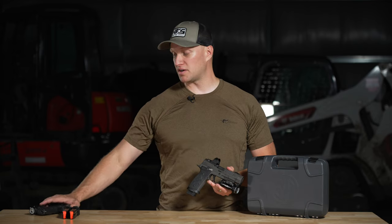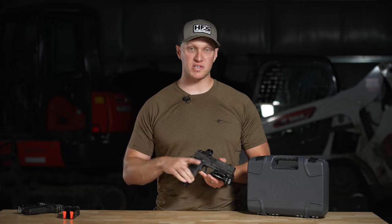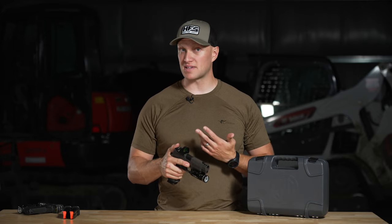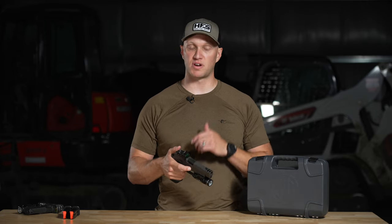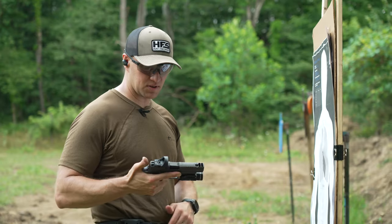I'd love to carry this as a duty pistol and I haven't even shot it yet. We're going to head to the range, run a ton of rounds through it — including some 115-grain ammo and possibly duty loads — and compare it side by side to a full-size 320 with no compensator or ported slide to see how the two shoot.